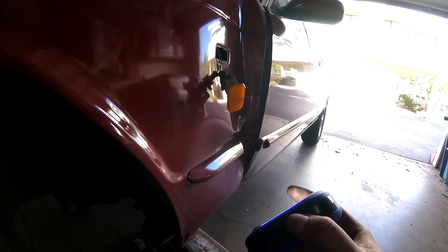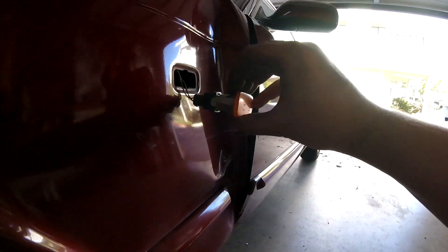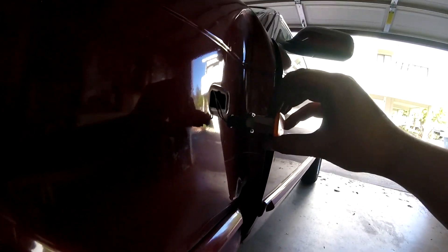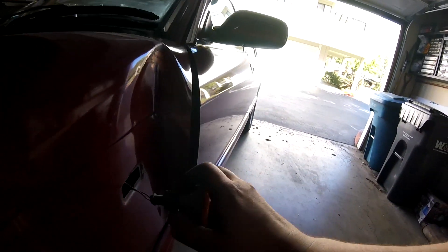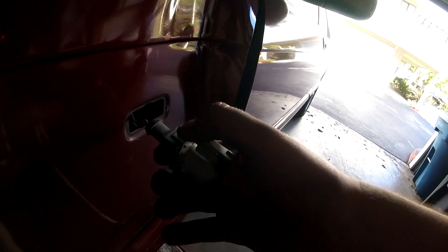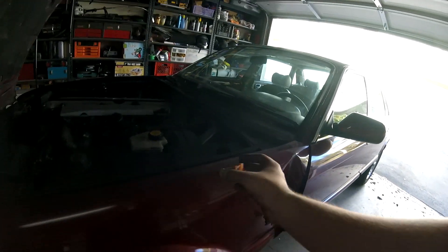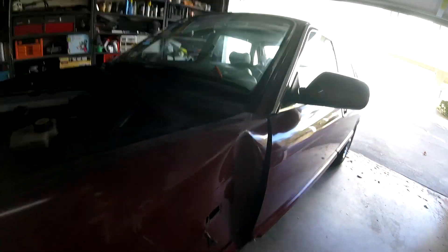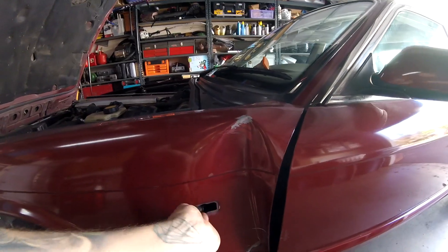Once you finally take the inner fender off, you have to remove the turn signal. You push it out and there's a little clip on the inside of the fender that you press, then pull it out and twist it. To undo it, press the clip and it should come out.